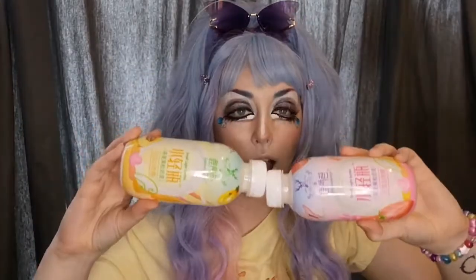I have two flavors — the peach and the strawberry. I'm gonna be making the peach one and save the strawberry one for my partner. So we'll taste test this bad boy.